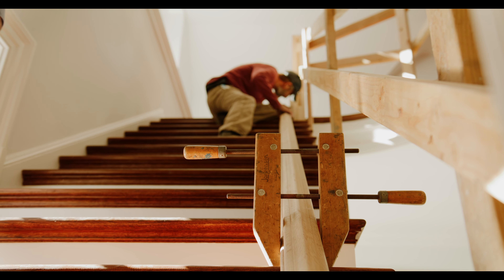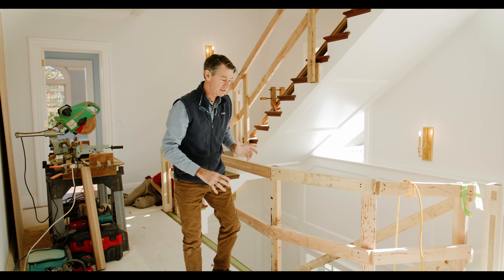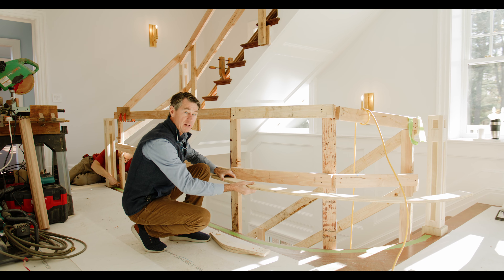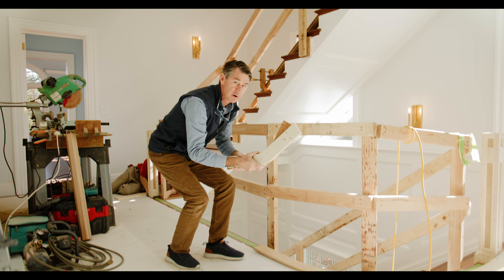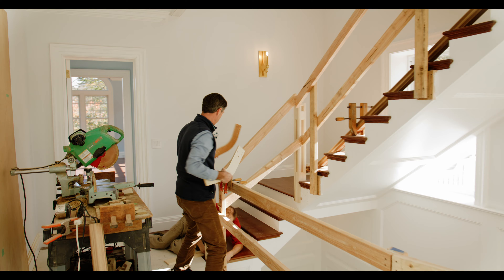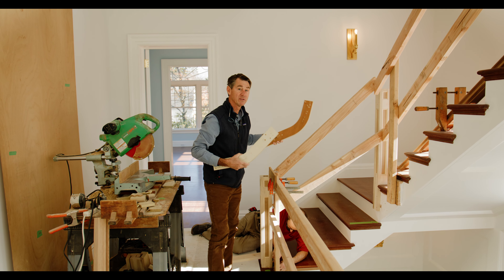Our stair fabricator James Schull is putting together the handrails now, and a good stair man will always do this — he's going to make templates for each of the shapes on the handrail. These are horizontal pieces and these are vertical pieces. They show how the transition from the post will go into the handrail as it runs up on an angle.